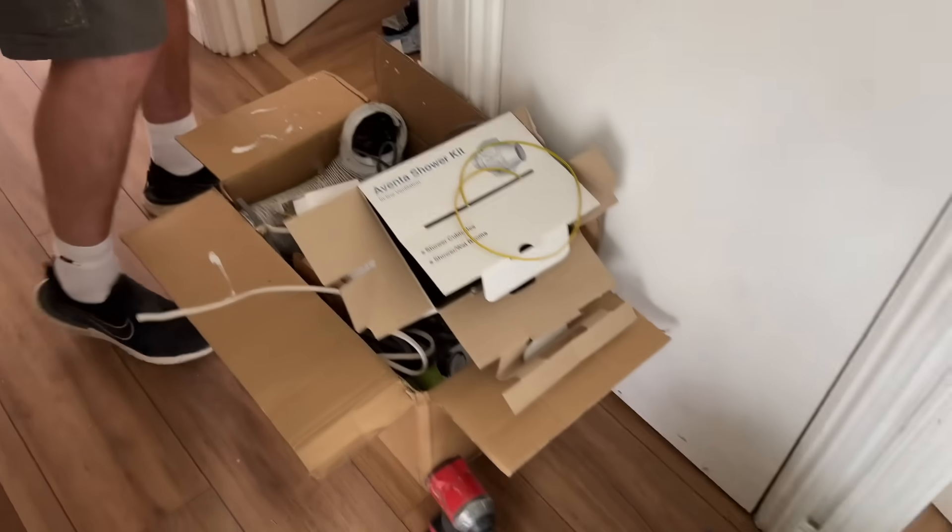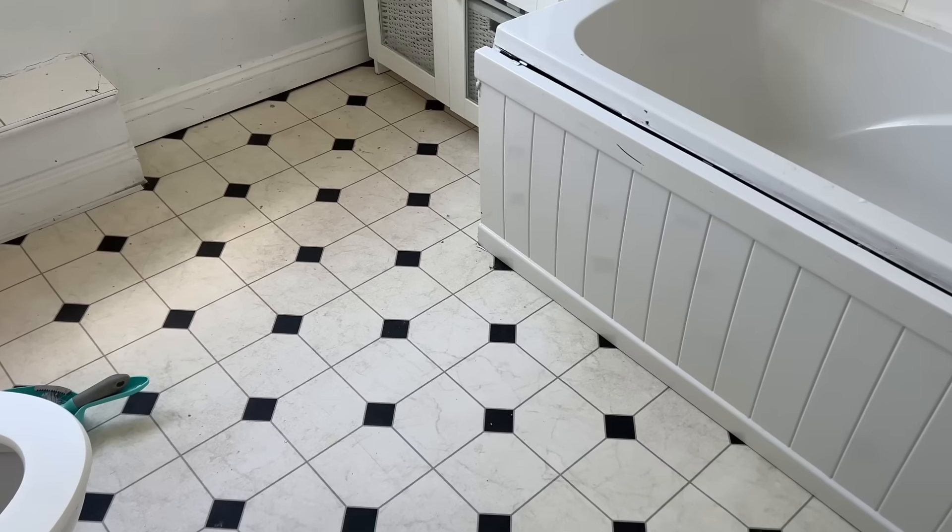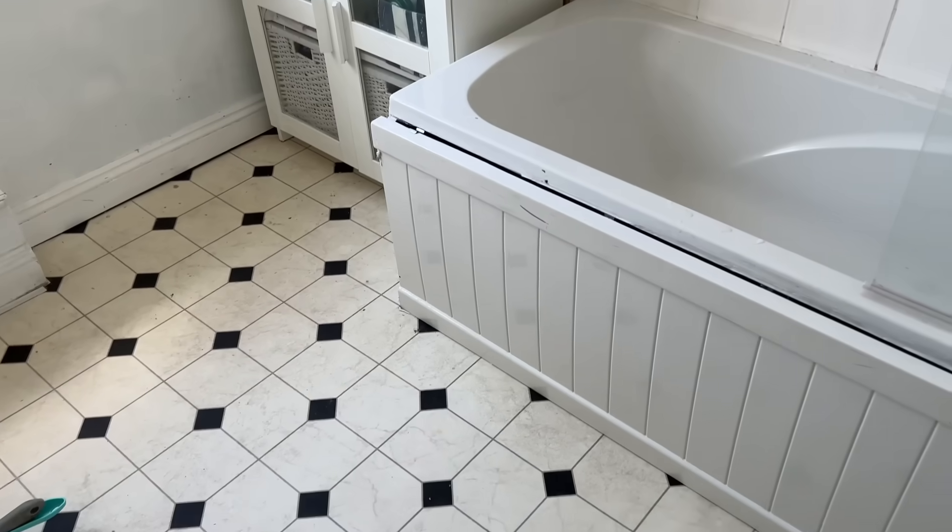What do you reckon? Quite nice, isn't they. Right, we're done in here — we've actually done a clear up, looks better than it was. Might go to another job — might not. See ya.